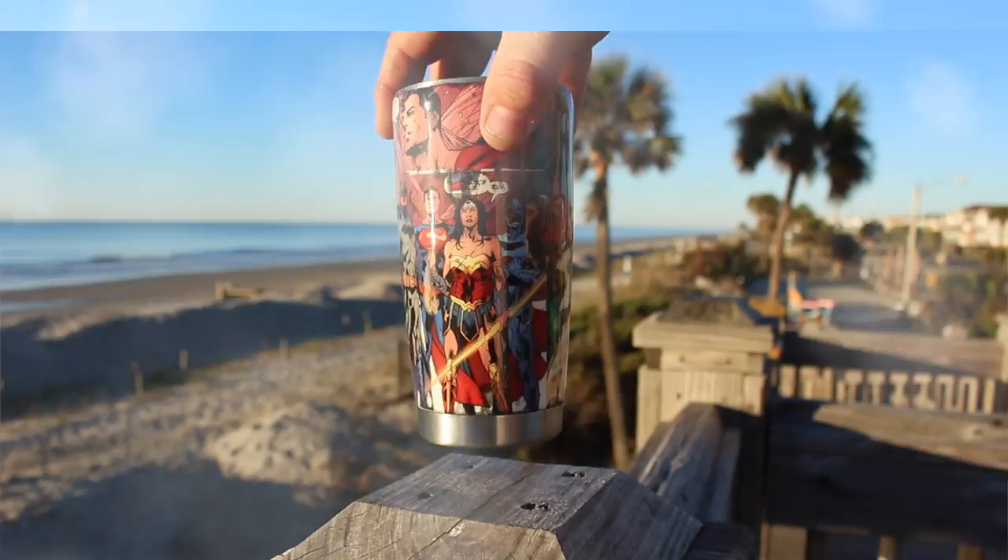Hey guys, what's going on? This is Ryan Finners. Welcome back to the Finnertainment channel. A couple weeks back on the Finnertainment Facebook page, I had Jacob Kale ask if I could do a comic book style Yeti cup. So this is what I came up with.